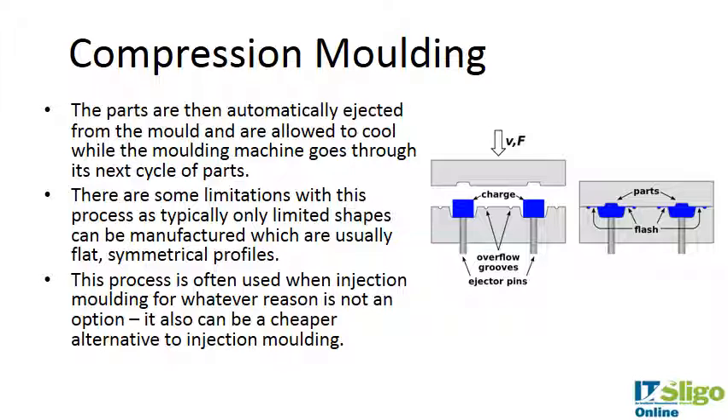Looking at this schematic, the preformed shape is often called the charge. In this example it's just a block of polymer, and here is the mold design which I'm tracing out. The mold is heated and the top of the mold comes down with pressure, and the part is compressed to produce a compression molded piece.